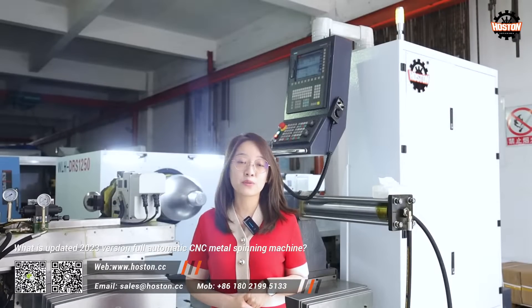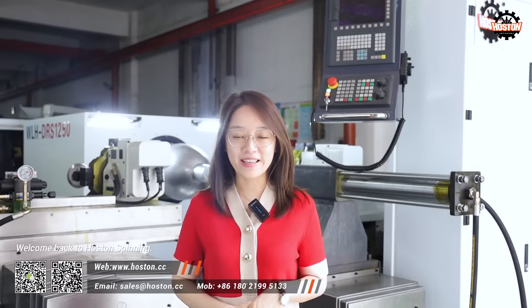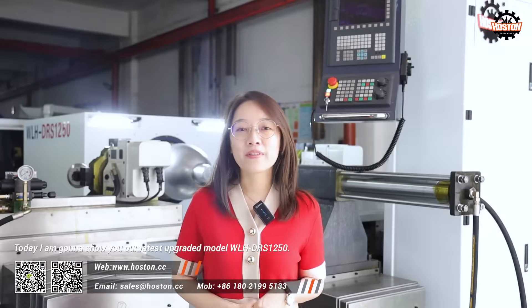What is the updated 2003 version 4 automatic CNC metal spinning machine? Here it is. Welcome back to Halston Spinning. Today I'm going to show you the latest upgraded model, WLH-DRF-1250.